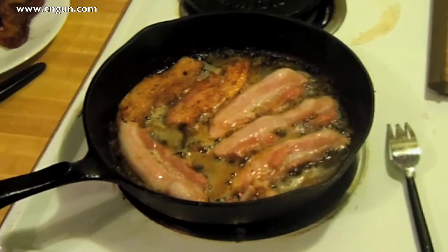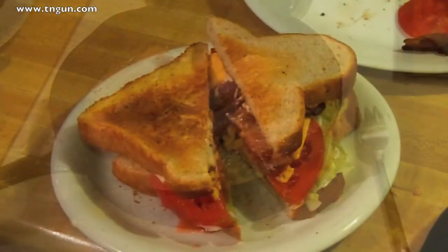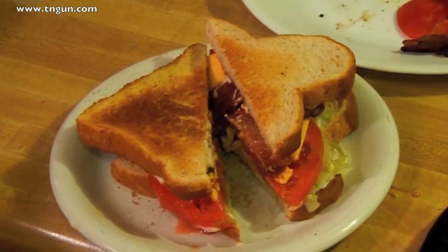As soon as it cooled down, I had to try it out. So we sliced it — it's kind of a thick cut, which is nice, but I wanted a little thinner; I just couldn't with my slicer. I like it a lot. Well, there you go — nice homemade bacon. I appreciate you watching. Thank you.